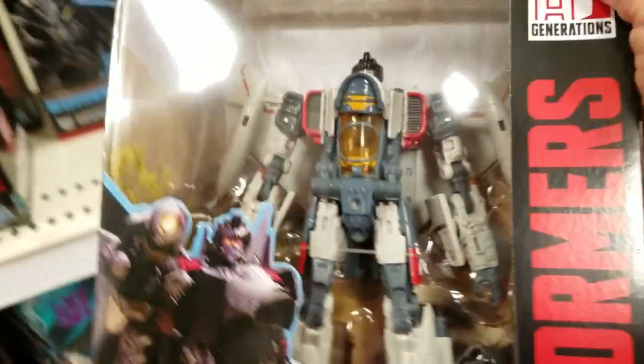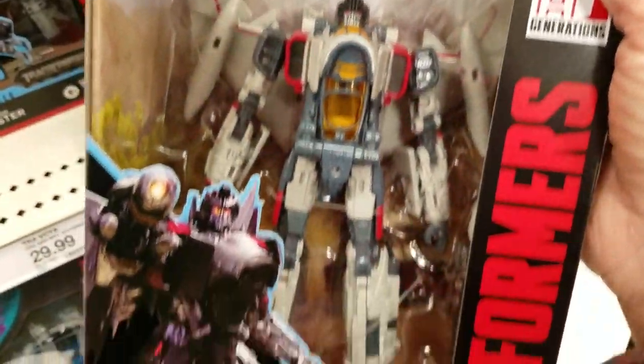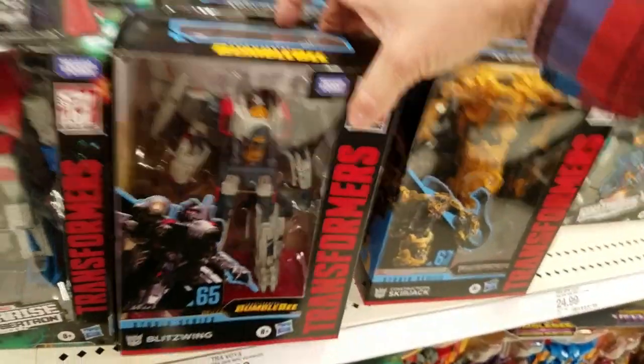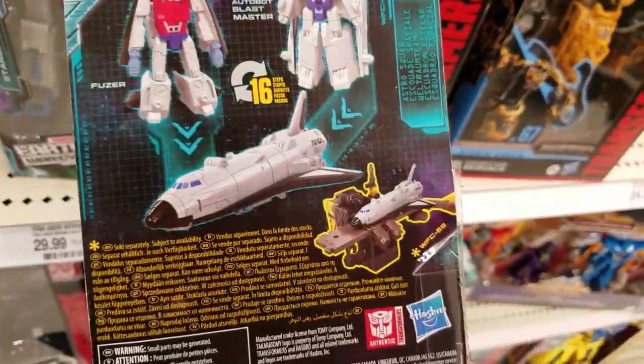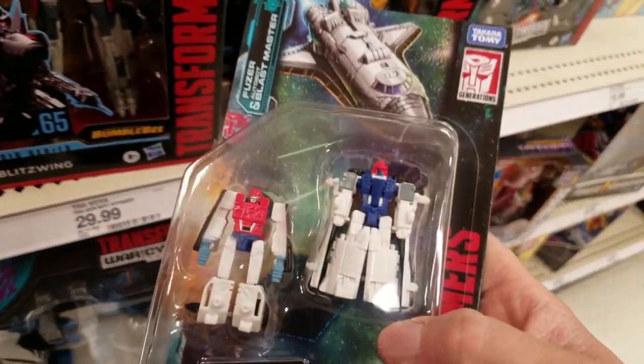I think Blitzman's just a really beautiful figure. Now this side — I'll probably get this set.